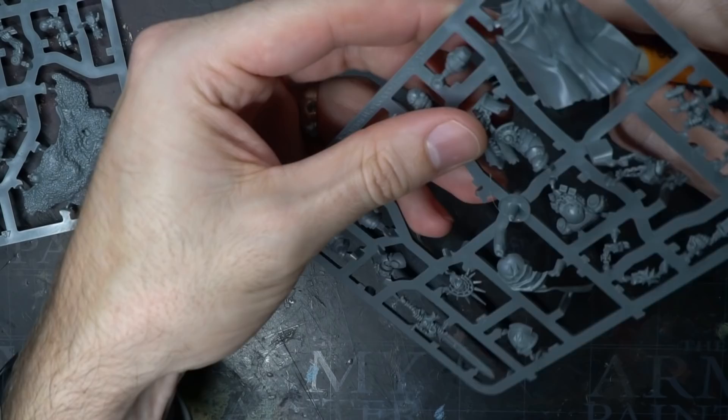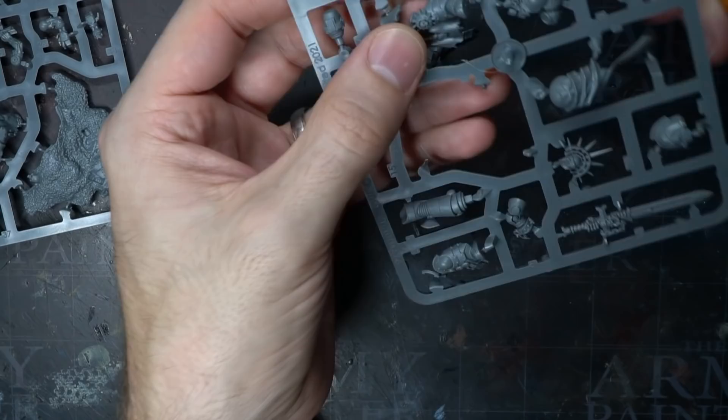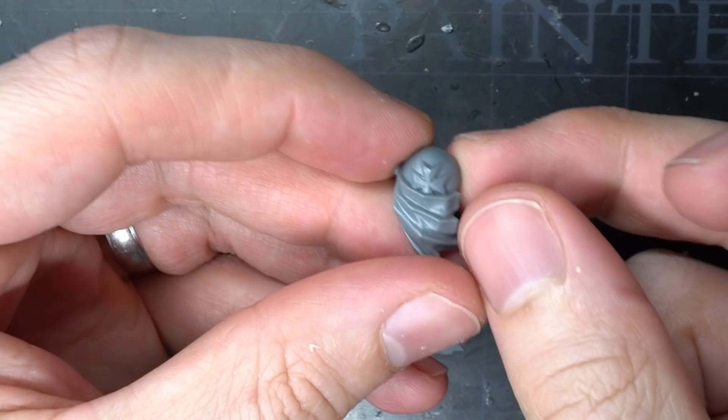I began with the Halbrecht kit and clipped away the main parts — the bits that go into building the arms, torso and legs. Once removed, these parts were then cleaned of their mould lines and sprue tabs.